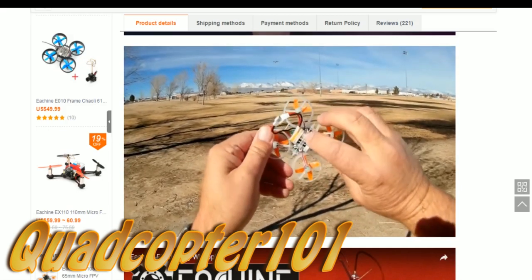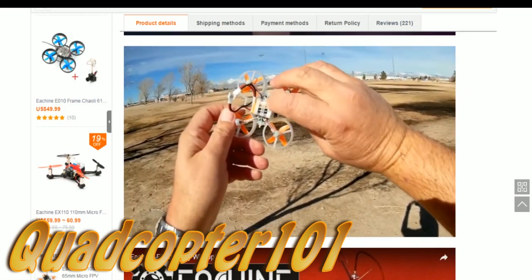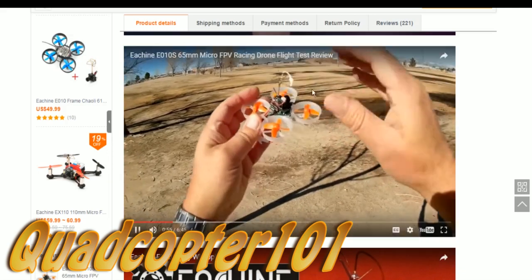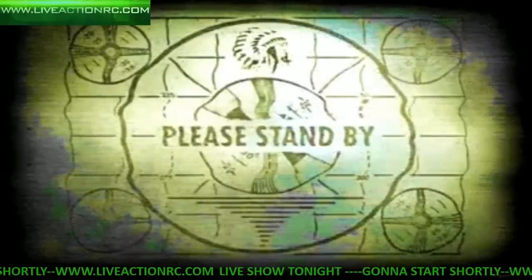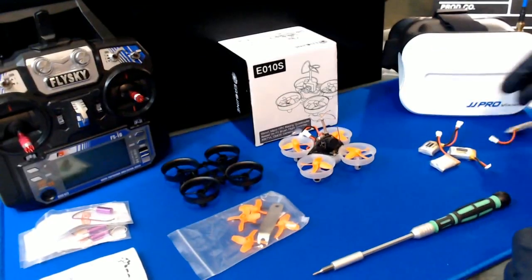That means you have capability for flying angle, acro, and horizon mode. There is no air mode available with this. It also comes with a very good battery. Although it's only 150 milliamp-hour, it is a 45C battery. The new version now comes with a larger battery — the old version came with the 150 milliamp-hour one.